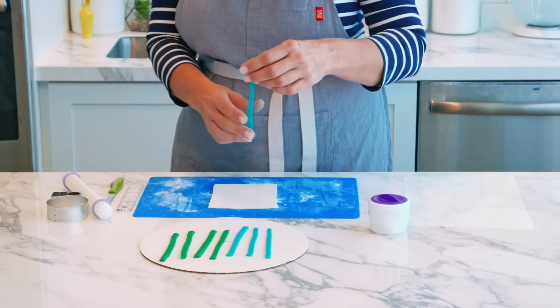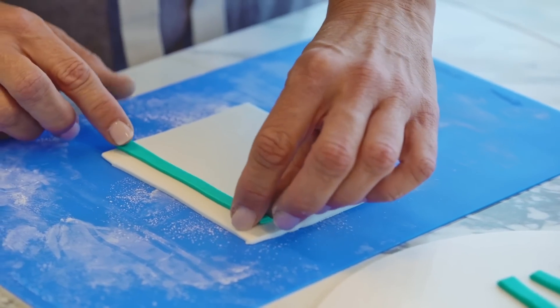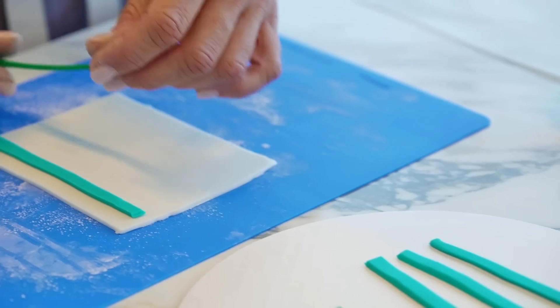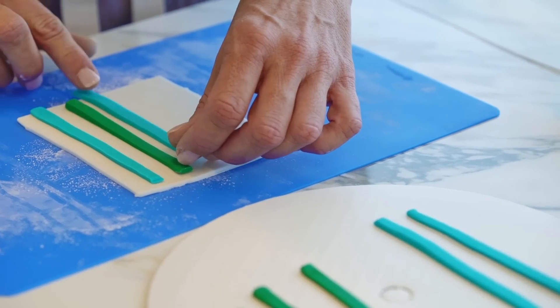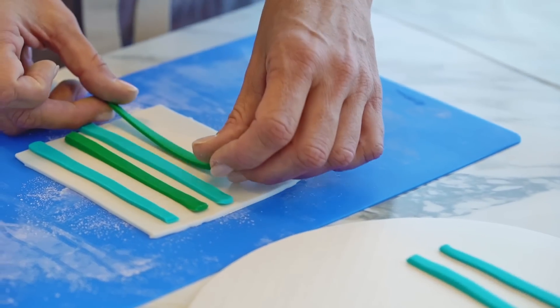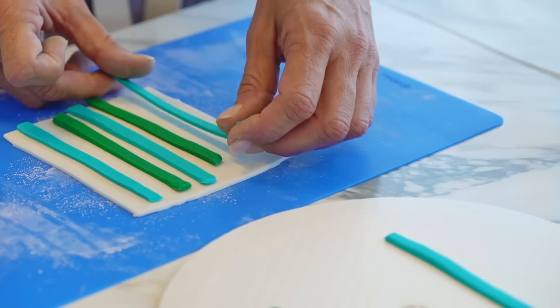I'm going to take my first stripe and just set it on here vertically, and I'm going to alternate my colors. I want some white to show through so I'm spacing my stripes out a bit. If you just want the teal and green, place them next to each other so you don't see the white underneath. The white is really just a base to hold the pieces together.